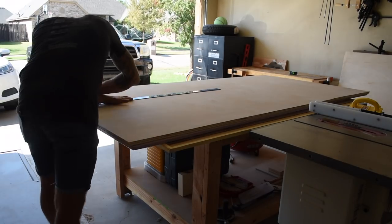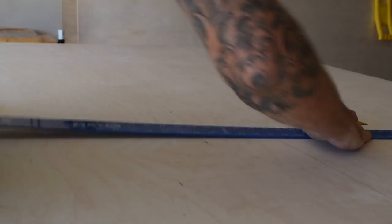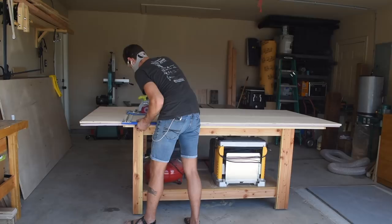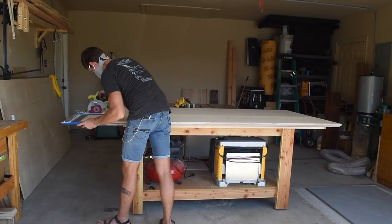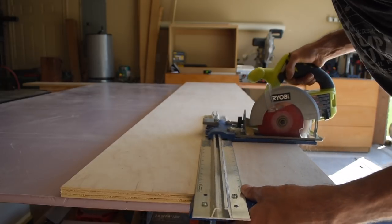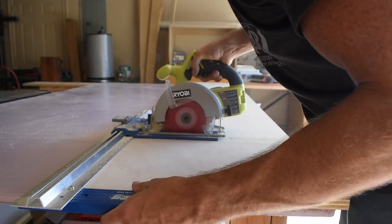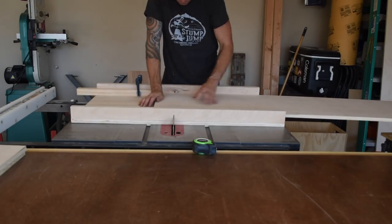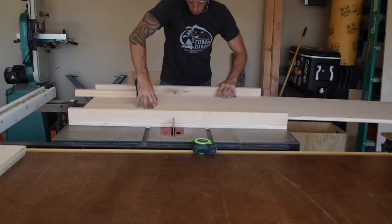Here I am just measuring out and breaking down the sheets of plywood. Since my jig was already set to 18 inches, I used it to also cross-cut the seat back panels. Then I used my cross-cut sled to cut down all the remaining pieces over on my table saw.